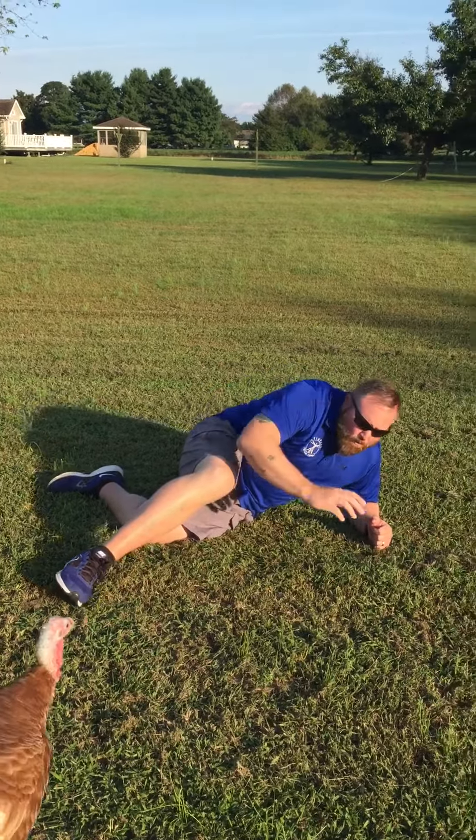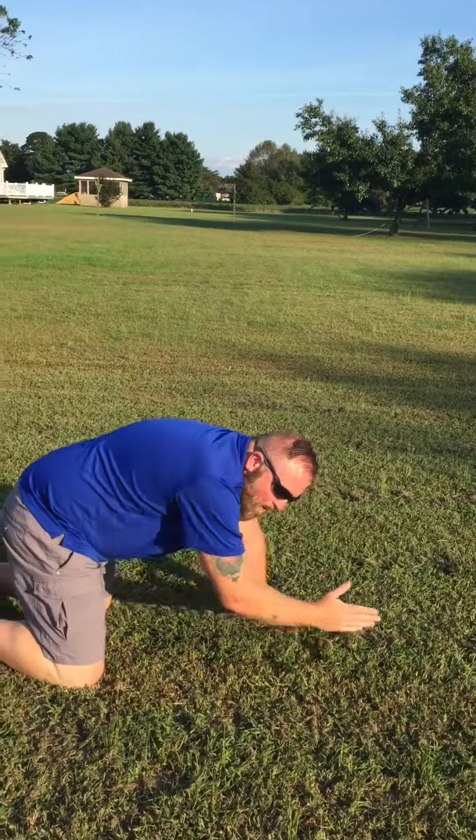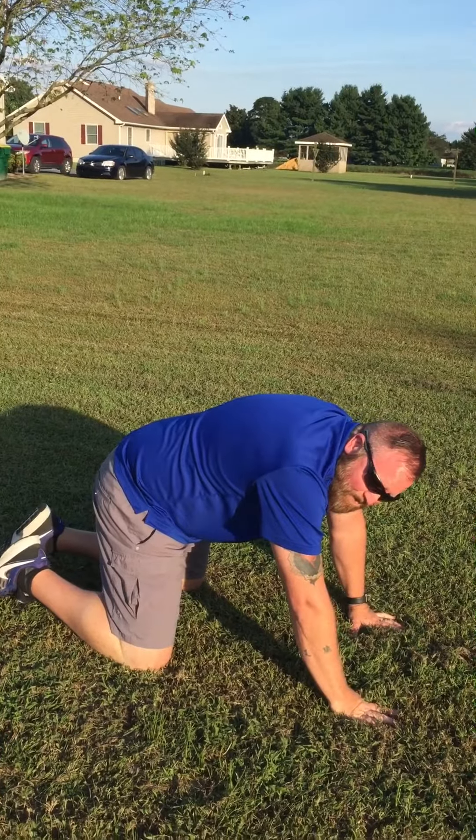From here, you would want to push yourself up into a quadruped position, which means you are on your hands and knees.